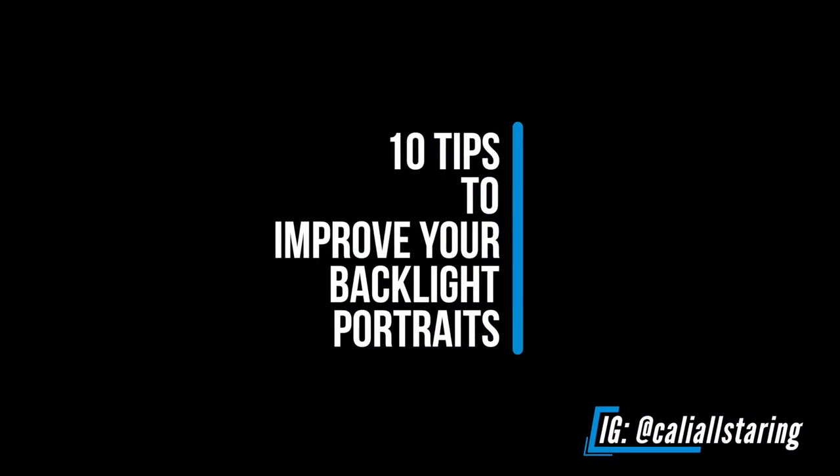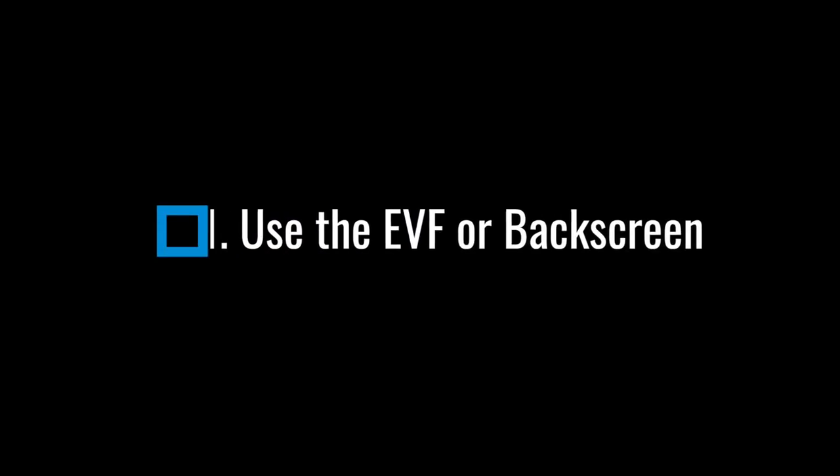Hello everyone, today I'm going to go through 10 tips to improve your backlight portraits. This has been one of the most requested topics, so let's get started. The first one is to use the EVF or back screen.